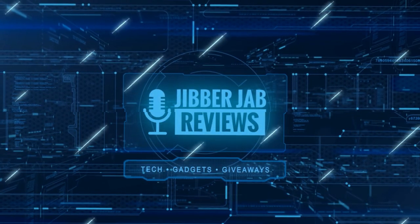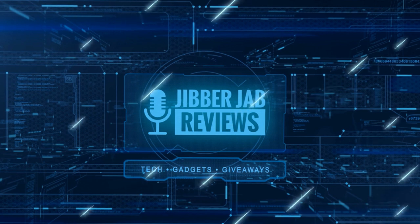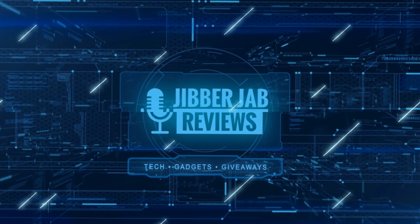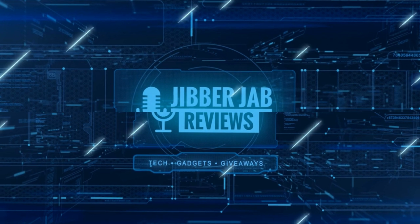Thanks again for watching our review. If you liked it, show us some love with a thumbs up, subscribe to the channel, and share the video with your friends. With your support it really helps me keep the channel going so I can continue to offer discounts, giveaways, and fresh content.